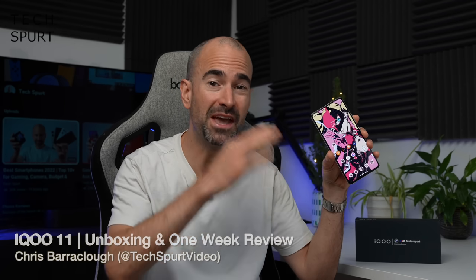Hello there, you lovely human being. I'm Chris from Techspert and for the past week my SIM card has been stuffed inside of the iQ11, a fresh new flagship smartphone and the very first Snapdragon 8 Gen 2 handset that I've had my well-calloused hands all over.